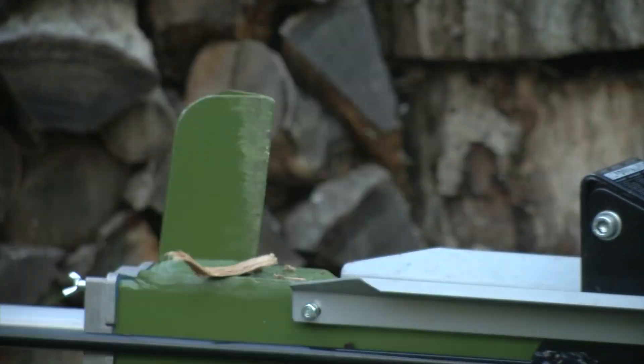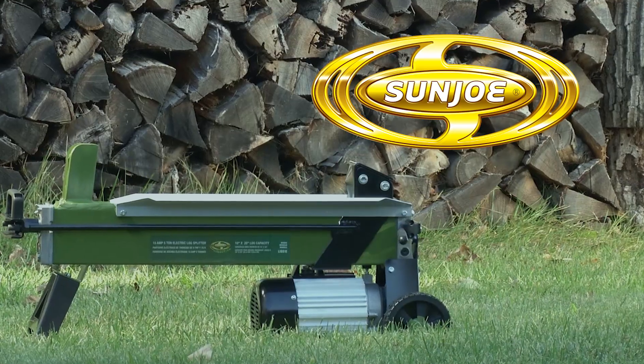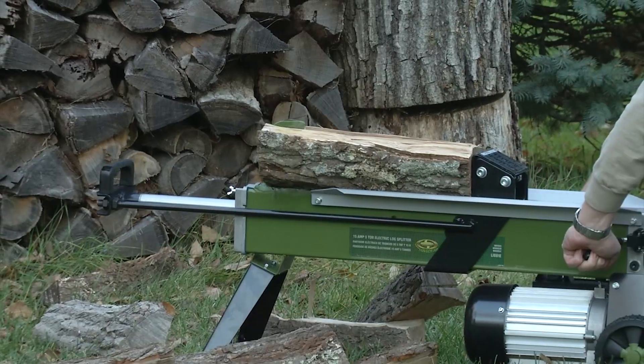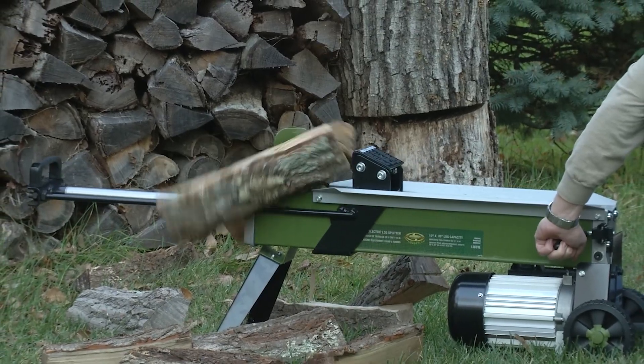Say goodbye to store-bought firewood and say hello to Logger Joe, the electric log splitter from Sun Joe. Split logs to your heart's content. Sun Joe makes log splitting easy, fast, and fun.